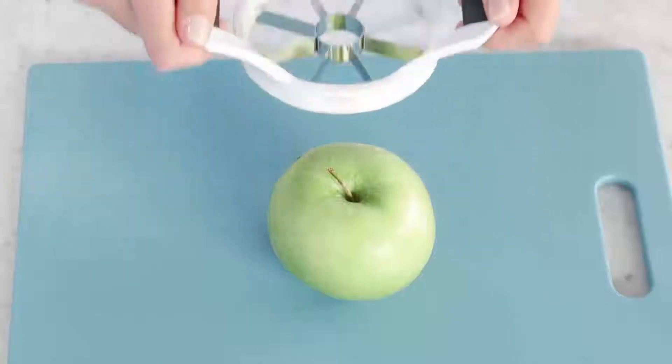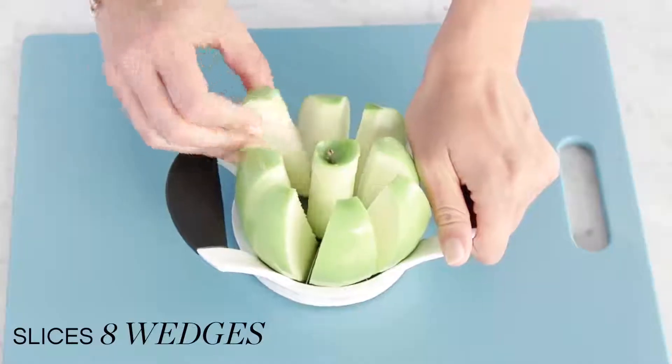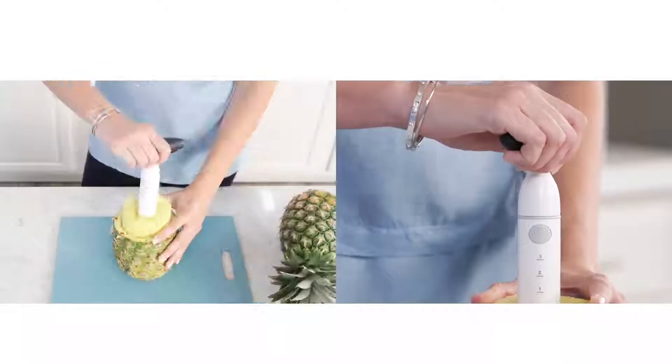The apple divider is the answer to quick, perfectly proportioned slices. Just push, swing, and pop the wedges out easily. Enjoy pineapple slices in an instant with the pineapple slicer and corer.